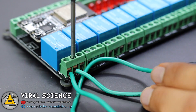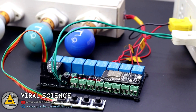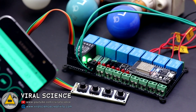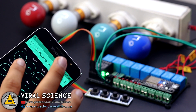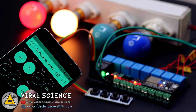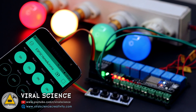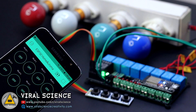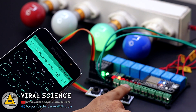When the relay turns on, it completes the circuit and the light turns on. Now connect everything with the power supply and our system is ready. Let's test our project — it's working with the smartphone. Now we'll try with the manual switches as well. As you can see, there is live feedback from our manual switches in our smartphone.